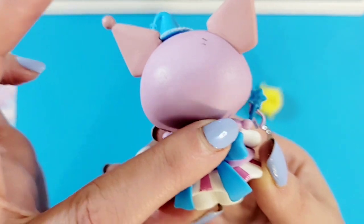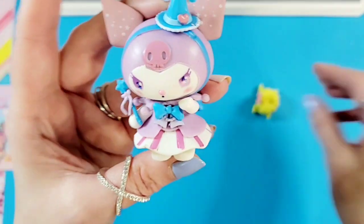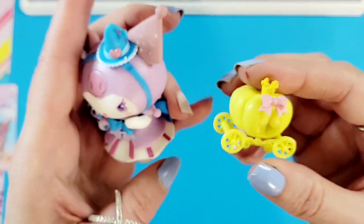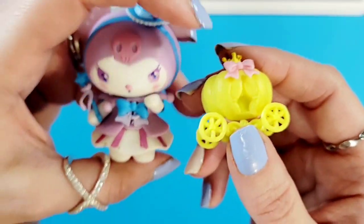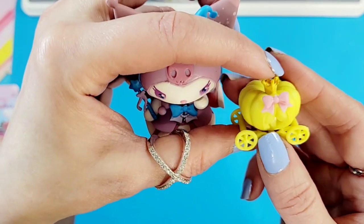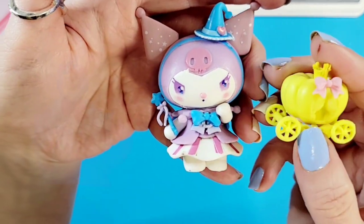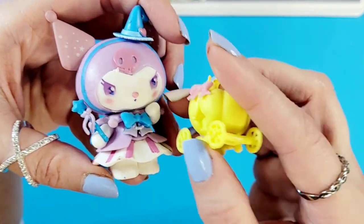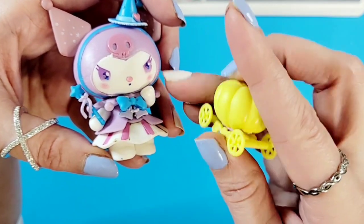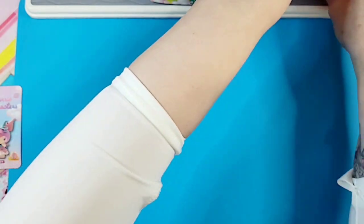We have beautiful pale pink ears and purple around the head and top of the dress, and some sort of almost jester-style collar going on here as well. I'm also getting a Cinderella vibe - or like a fairy godmother - because of this little pumpkin carriage! Oh my goodness, so cute, that's adorable.